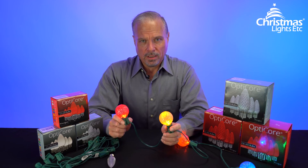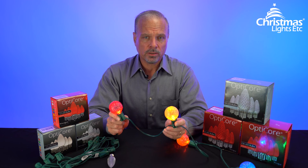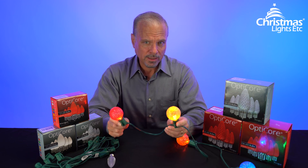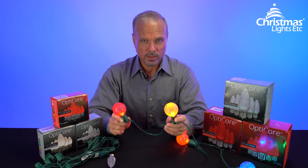The point is light socket stringer is beautiful, versatile, easy to use, and it's a terrific tool for giving you lights that you can enjoy any time of year. You can find any light socket size, color, spacing, or length you need right here at christmaslightsetcetera.com.